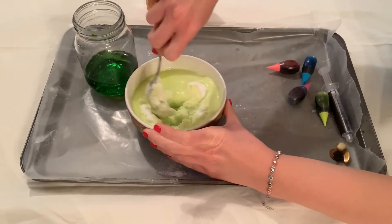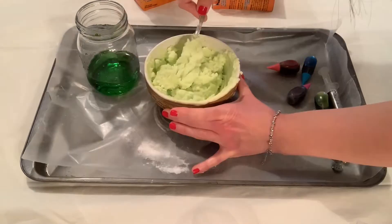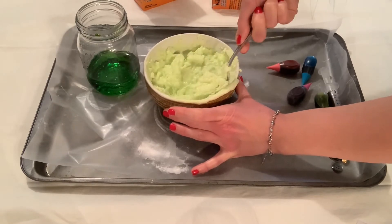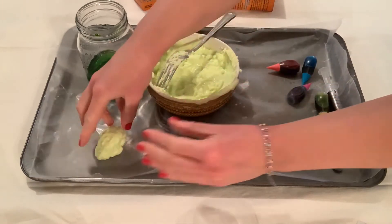If your mixture crumbles apart after you pack it together, then you're just going to need to add a little bit more water. Once you have that crumbly mixture that you can pack together like a snowball and it sticks together, you can start creating your own little rocks or balls.